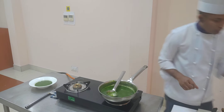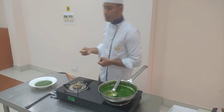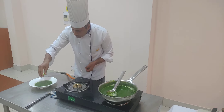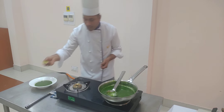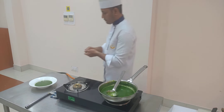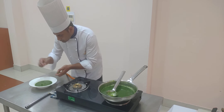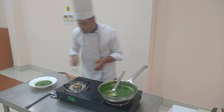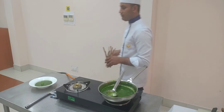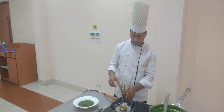The soup is ready. I will just squeeze lemon juice over it to give it a nice tangy flavor, which also improves its health benefits as it has vitamin C. Now I will add a streak of mint over it. As you know, soup always gets accompanied with bread, so here I am serving bread sticks.